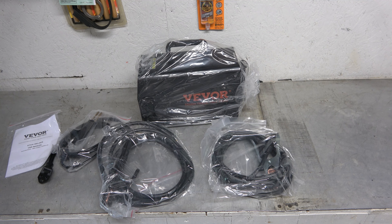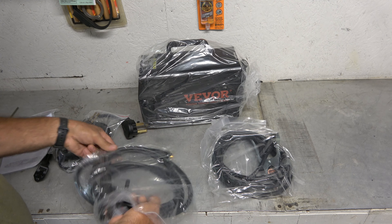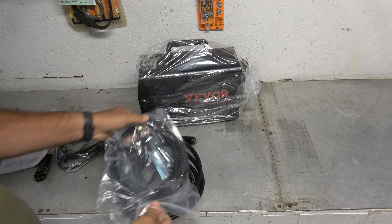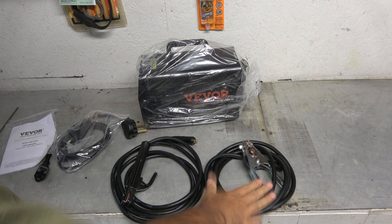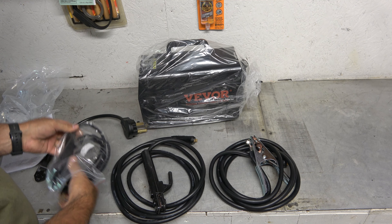Very small, very nice. We'll go ahead and unpack this stuff. This looks like it would be our ground connection here. And this right here — that's our ground. That is for our stick. That's a nice little kit.